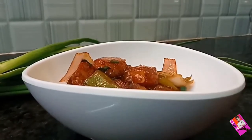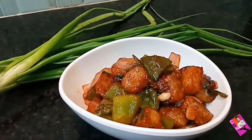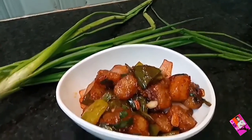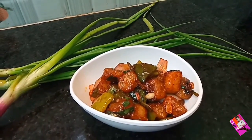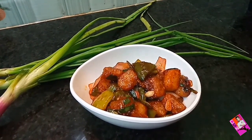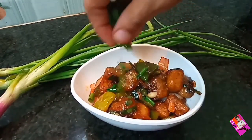Finally, serve this chili potato in a serving bowl. You can garnish with spring onions.